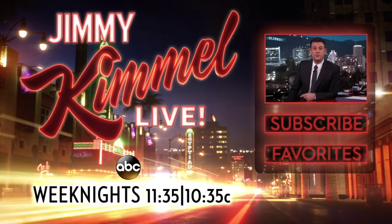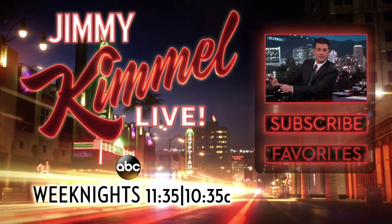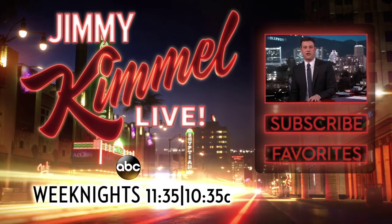I am Jimmy Kimmel. Want to see more? Subscribe to our YouTube channel by clicking here. It's just like subscribing to a magazine but without those annoying cards that fall out of them.